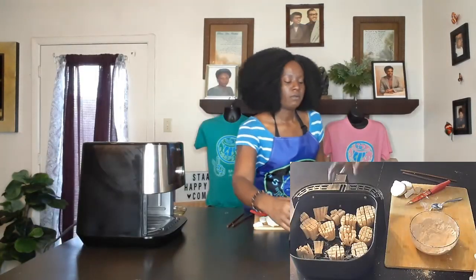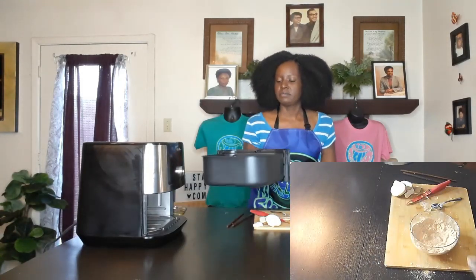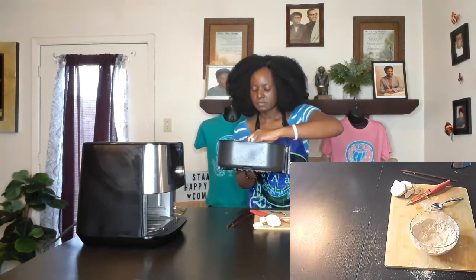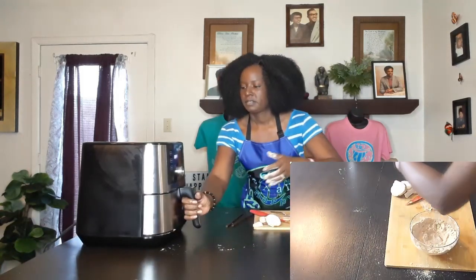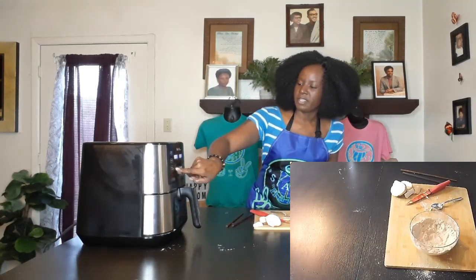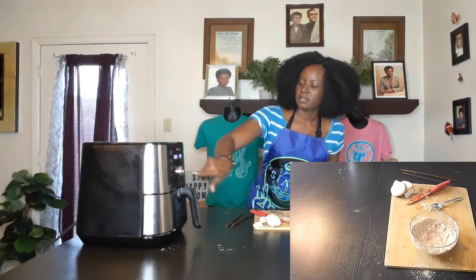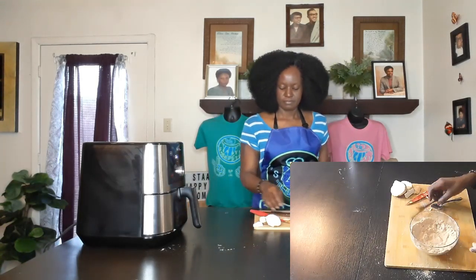We're all done flouring them and putting them into the air fryer. We're going to do 350 degrees for two minutes and start. We're going to come back in two minutes and check them — that'll give me time to clean this up. I'll be right there.